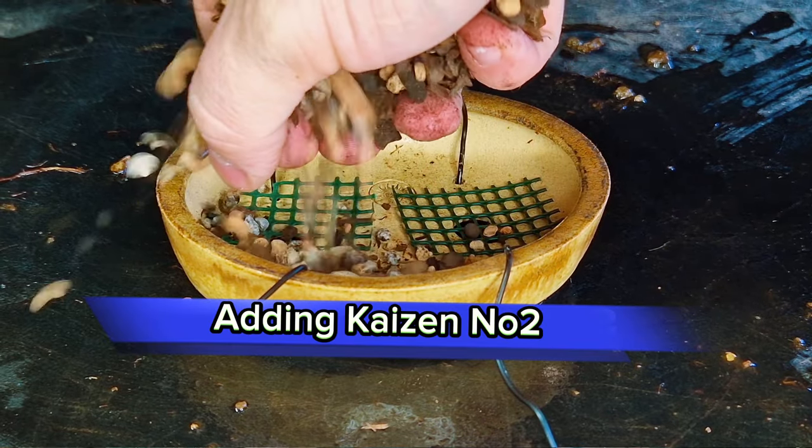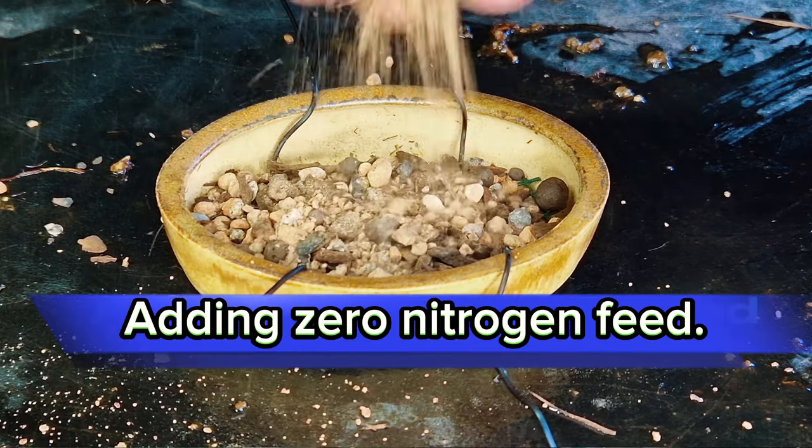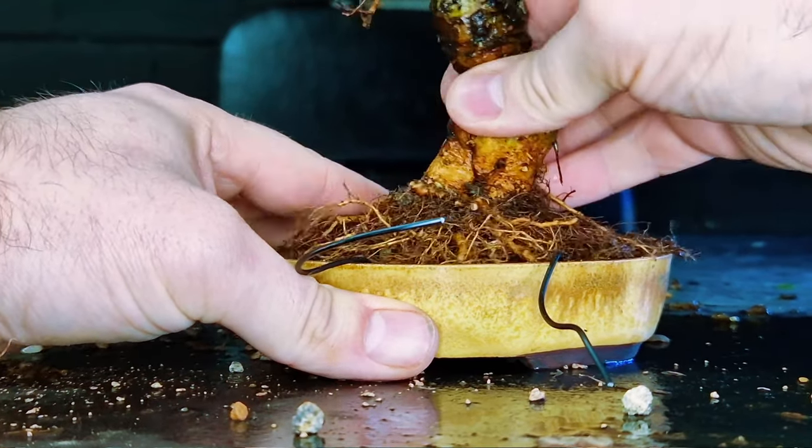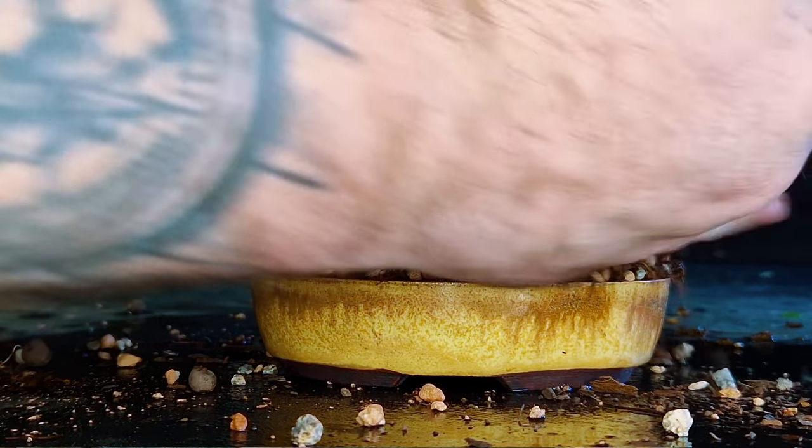If you've been following me for a while, you'll know that I don't use winter protection for any of my trees. My Chinese elms and other trees face winter every year, and I'll say again: the regular Chinese elms that you see can handle down to minus 10 degrees Celsius.